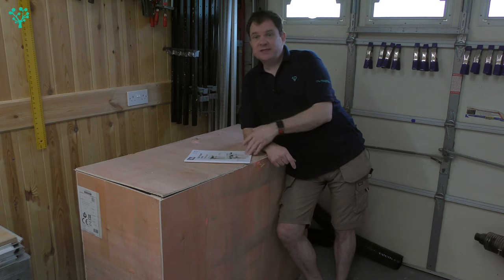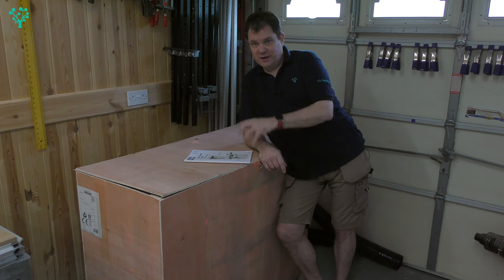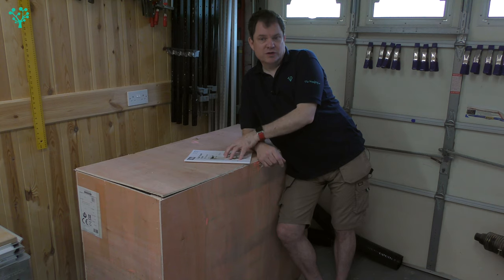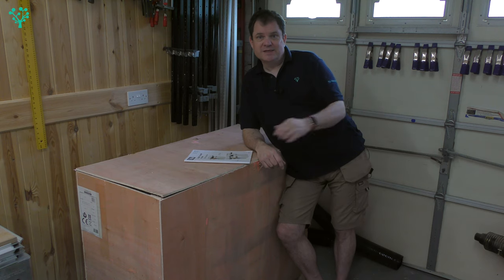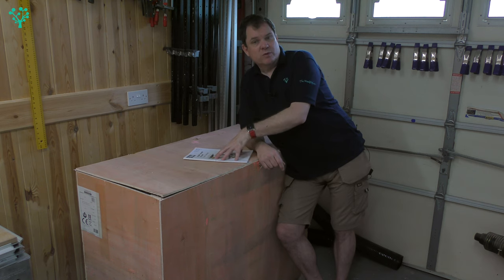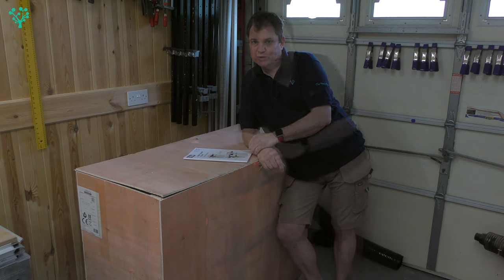I've gone for the 260 purely because of size — we're working in a very small workshop here. I do want this functionality as part of my overall workflow, but it needs to fit physically. Regardless of which model you choose, all these machines are 240 volts, 16 amps. I've had a dedicated 16 amp circuit dropped into the workshop especially for this planer. Today we're going to unbox it, see what comes in the kit, and put it onto its mobile base so we can move it around the workshop.